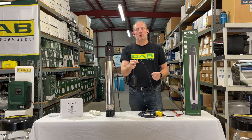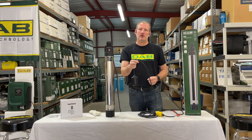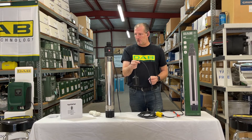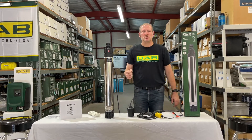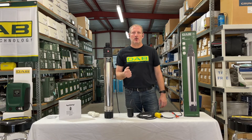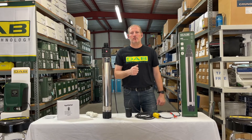This is a normally open, pump-down float switch. It has a 16-foot cable, but we also supply them with 33-foot cables and 56-foot cables. And again, this is the BHP 1000 from DAB.